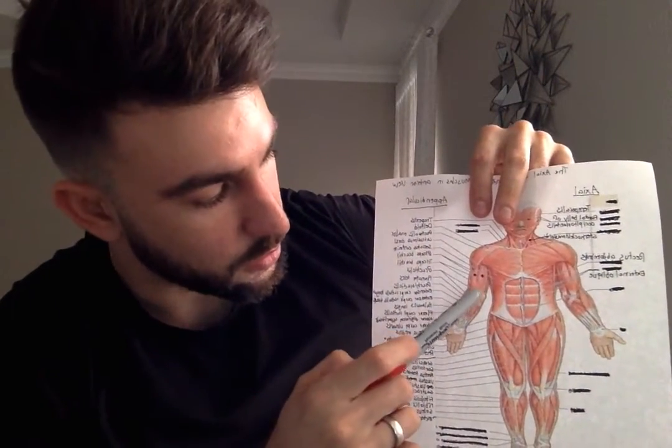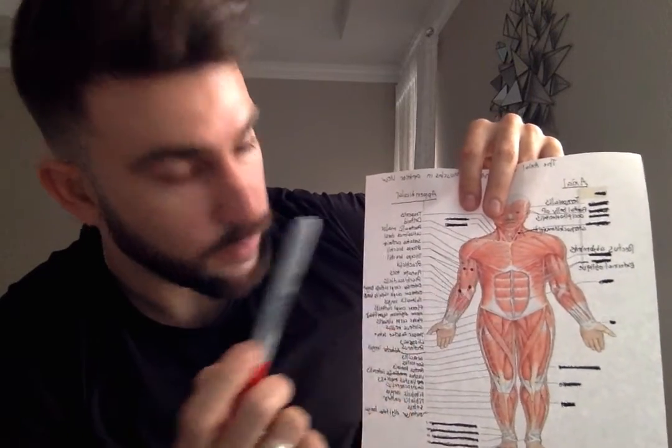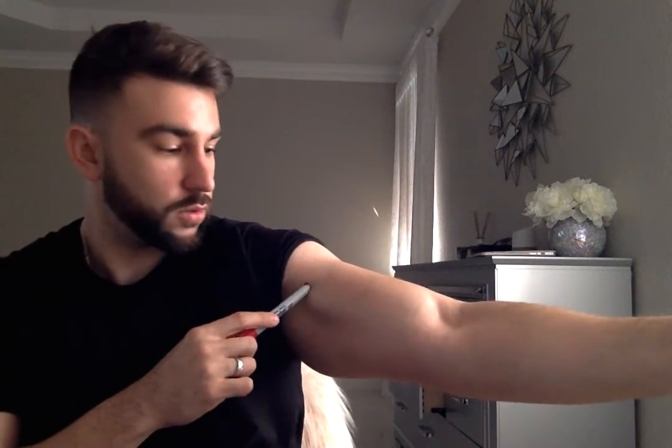The muscles of the anterior compartment include the bicep brachii, which is right here in red, the brachialis, which is right here, and the coracobrachialis, which should be located medial to your brachialis.